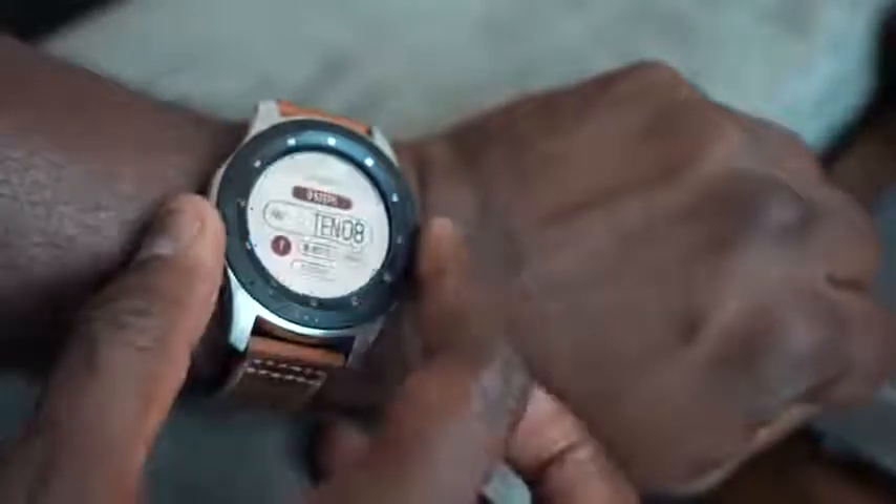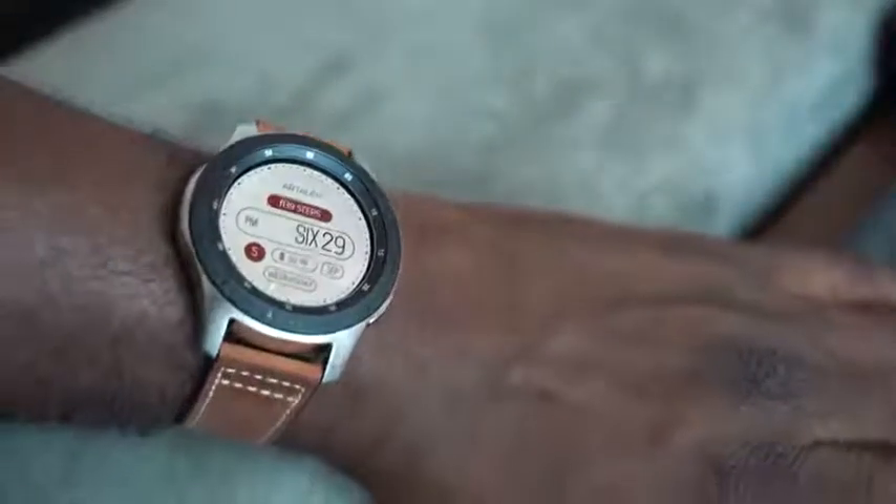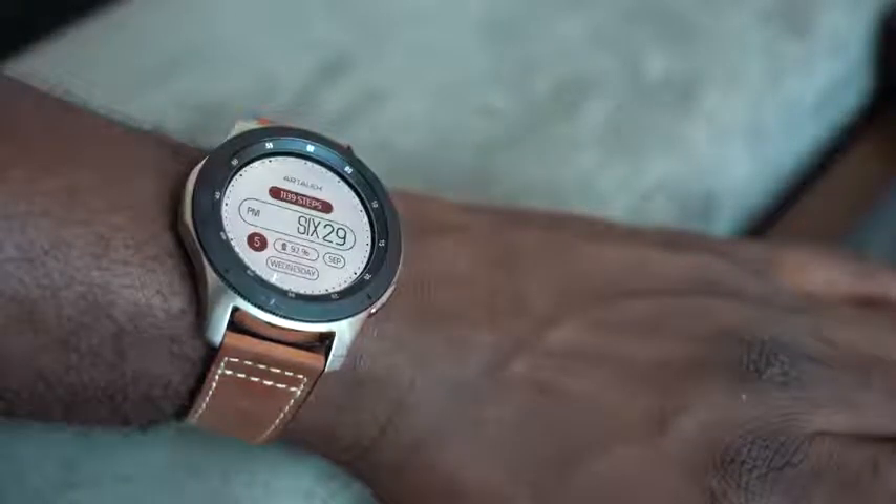Overall, it is the best smartwatch from any Android manufacturer — even though it's not running Android, it's running Tizen OS, and that tells you a lot about what Samsung has done with the Galaxy Watch. Pricing is on screen. If you're looking to pick it up, use our link down below — this is definitely worth picking up. Don't forget to like, share, comment, and subscribe to the channel, and hit the notification icon for our latest videos.